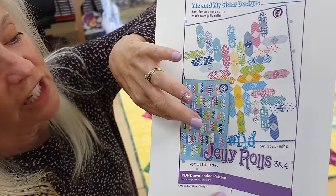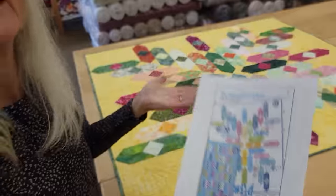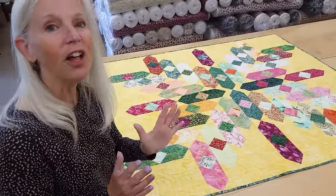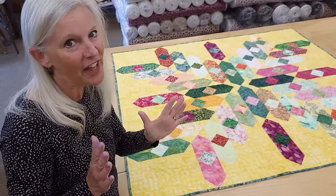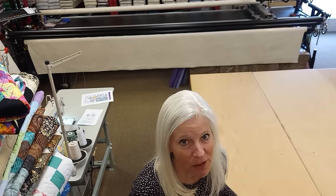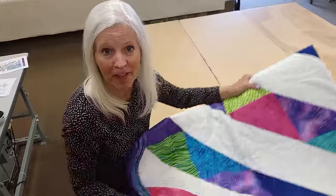The pattern includes Wild Jelly Rolls 4 also, and if you'd like to see that in a tutorial, let me know in the comments below. I do keep a list of requests of patterns and I'm trying to get to them all, but as you quilters know, there's a lot of patterns and not that much time — but we'll eventually get to them all. Thanks so much for watching our video today. If you have any questions about the pattern, leave it in the comments and I'll be sure to answer.